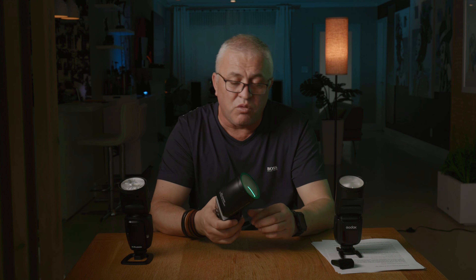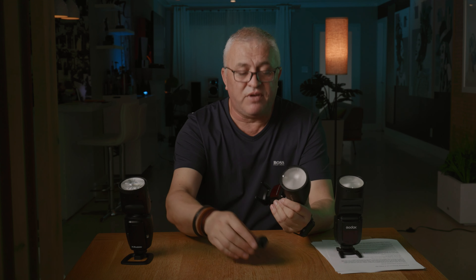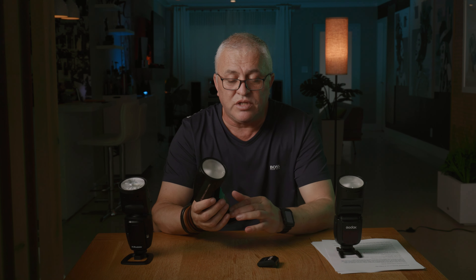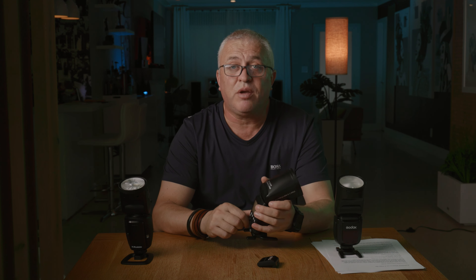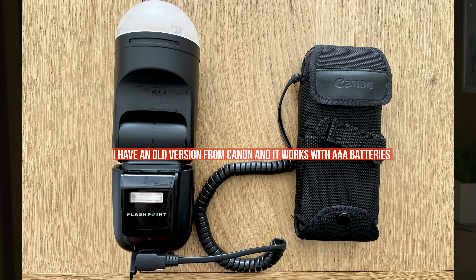My take: the V1 Pro is a great flash — the V1 was a great flash too — and the reduced color tint makes it a little bit better. But the sub-flash and additional power features don't apply to many use cases. As for the power pack, I think it's just easier to carry a couple of extra batteries. I have power packs but find them hard to use because you have to lug them around with you.